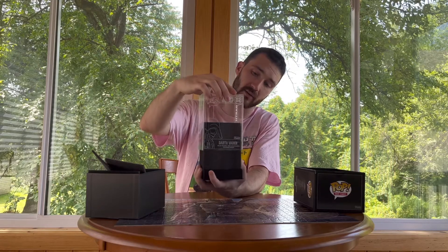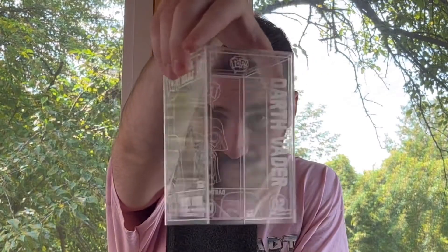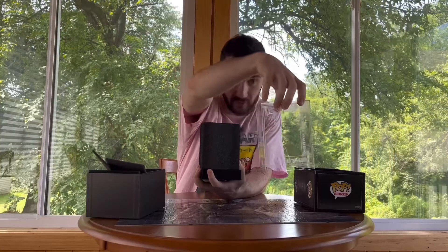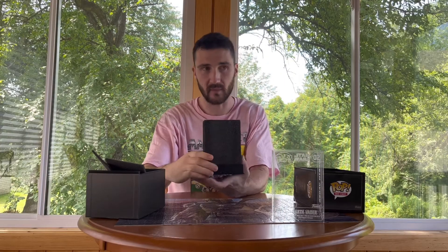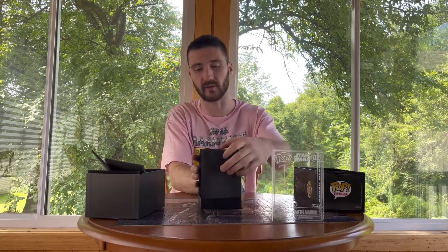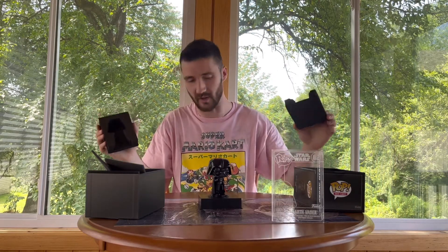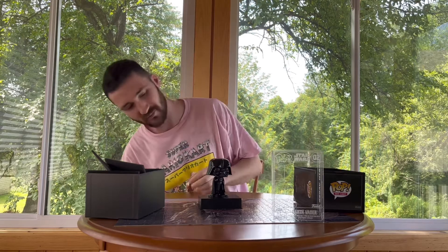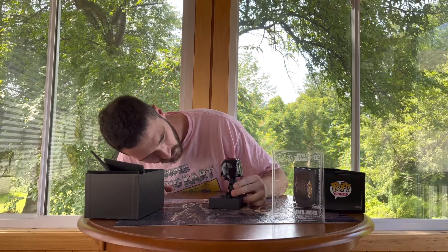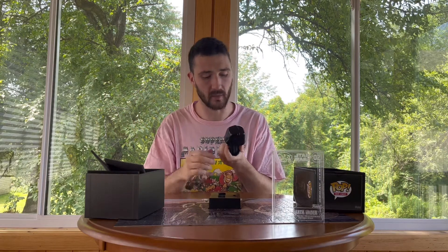I'm going to open my eyes now. We pulled that off. Love the detail in these die cast boxes — basically the same thing as a normal pop but definitely like how it's a little bit more sturdy. Here we go, hopefully we get the chase. I'm going to close my eyes. Did we do it? Just a regular one, but love the detail on this. Wow.